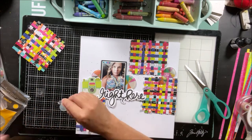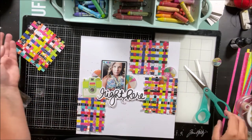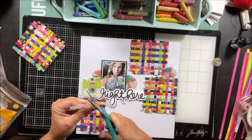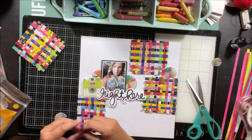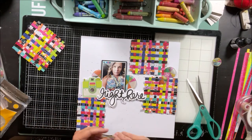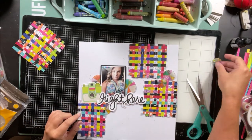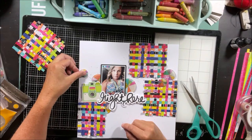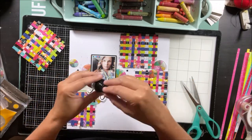I tuck these onto my page with a 3D glue dot. I find that you can kind of see the glue dot from the back of the vellum, but it hides and sticks really well. It doesn't bother me that you can see that through the vellum — most people it might, but for me it doesn't. You could also, alternatively, run it through a Xyron X if you have one — that's another good way to adhere vellum to your page. I'm just going to tuck this last little pie piece in and that's it for that.